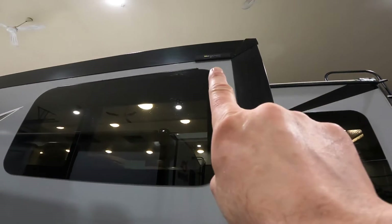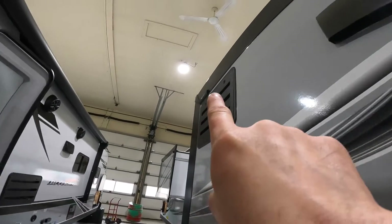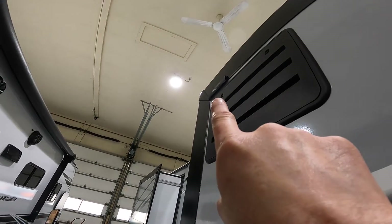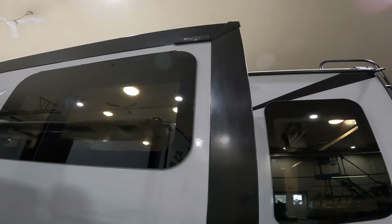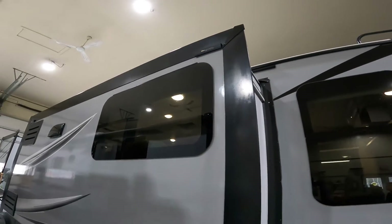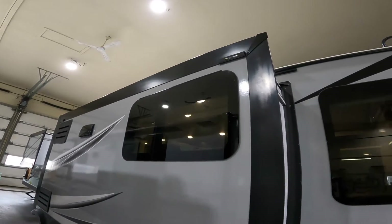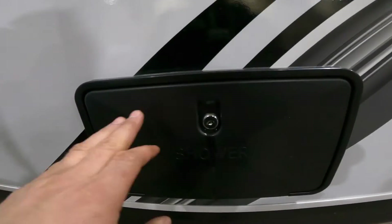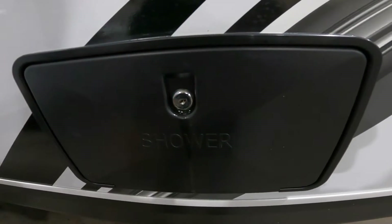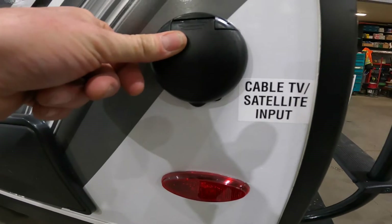Looking up here on the moldings of the slide out, you actually have pre-installed connection points for a slide topper. That does not come with this unit but can be purchased separately. Next at the back corner, you also have an outdoor shower and the main input for your satellite and cable TV.